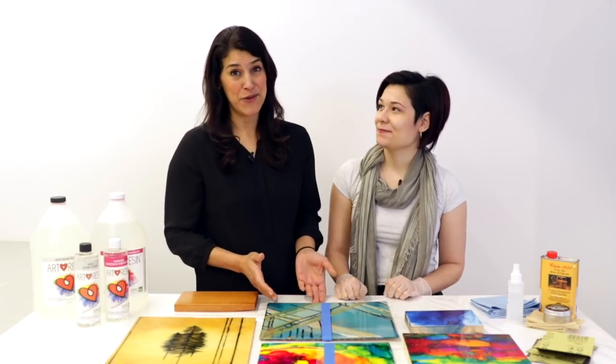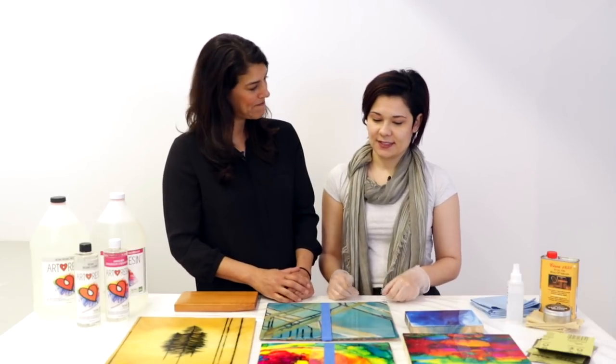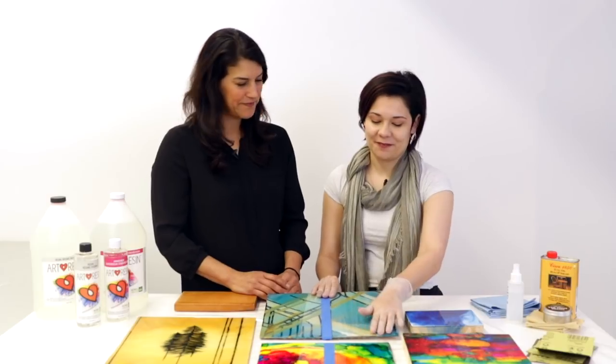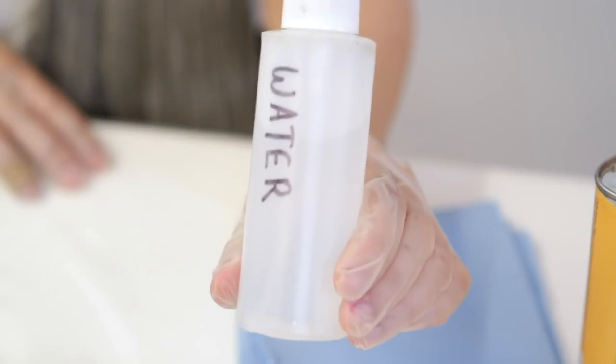Okay Jasmine, so the first step obviously is to resin your artwork. Now because we're gonna be sanding, do you think one coat is enough or would you put two coats of resin on? So for this project we're gonna be using really fine grit sandpaper because we're not really taking a lot off the top. So we can do one coat, or you can do two if you felt like it.